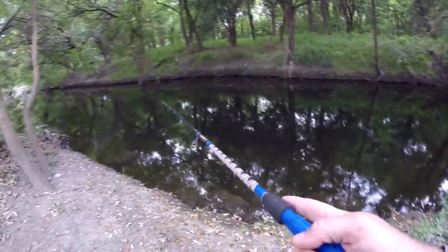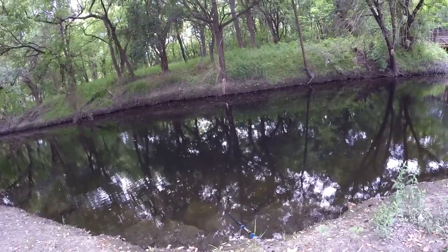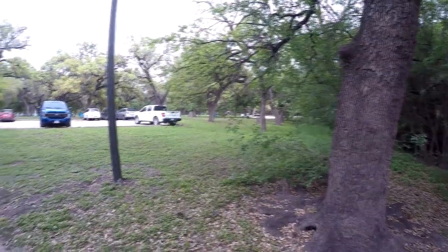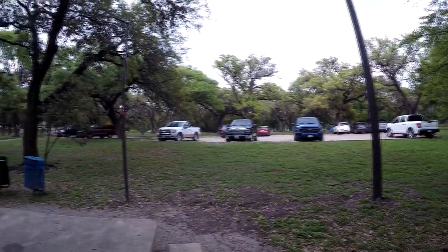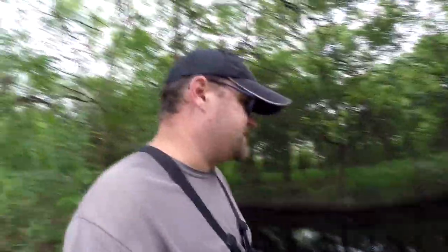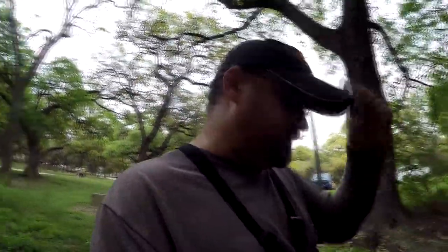I'm already seeing a ton of activity. Water is pretty clear, I should go grab my polarized glasses so I can see what I'm doing. I've never seen so many cars at this park before — completely packed all the way down. Everybody's supposed to be in lockdown and quarantine, but people are still allowed to go to the park and exercise and get some sunshine. Everybody's staying away from each other; I'm out here pretty much by myself.